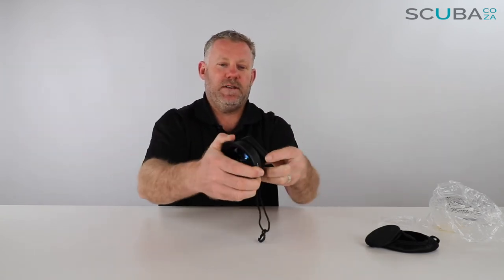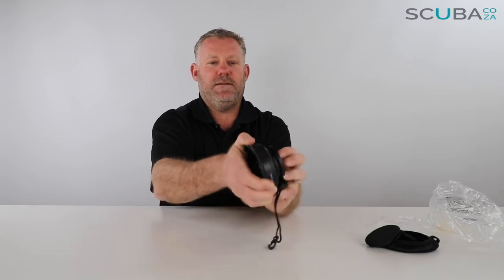You attach the cold shoe to the top of your SeaLife camera or one of your mounting brackets. When you're not using the lens, you just slide it in so it sits at the top of your camera. When you want that big wide-angle shot, you just slide this off and clip it onto your camera to get that wide angle.